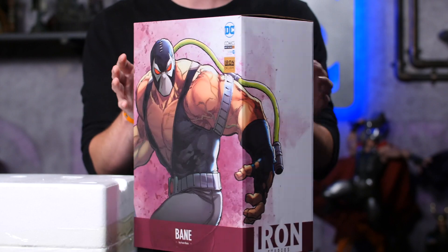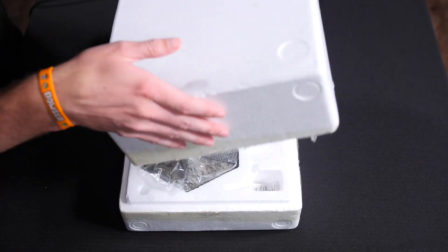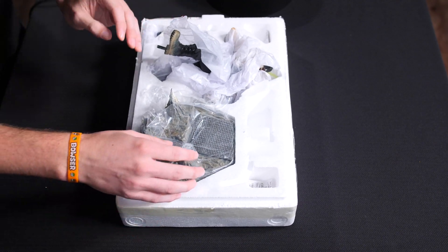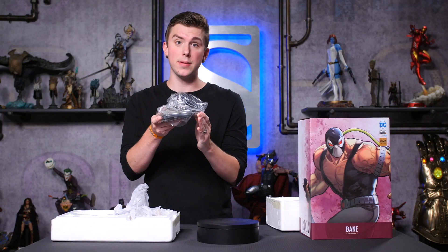Now that we've got the box down, let's jump right in and start unboxing him. We've got the lovely styrofoam here — I love how they fit everything in here so perfectly so that it doesn't get damaged. First, we've got the base, so let's take that out.